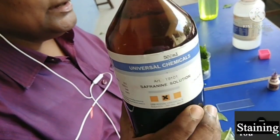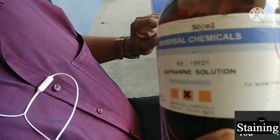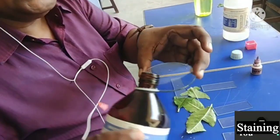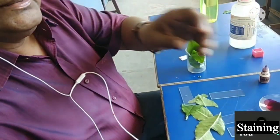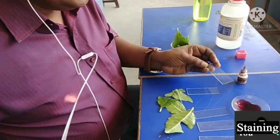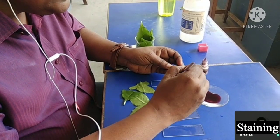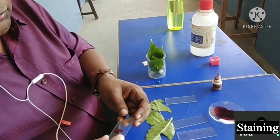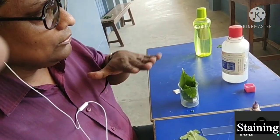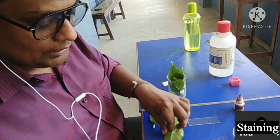This is the staining material — it is safranine. You can read it: safranine solution. I think in class 9 also you have used safranine solution. I am taking it — it is red in color and is useful for staining plant and animal material. The use of staining is that we can see the structures properly under the microscope; otherwise many things are transparent and not visible properly.